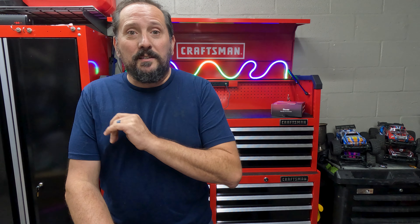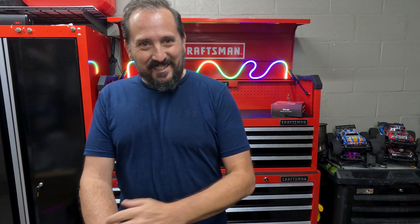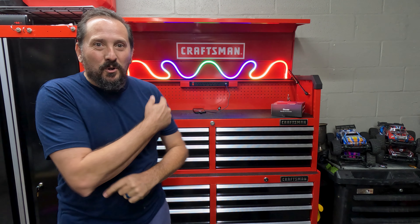So good. So easy. So amazing. How cool does my toolbox look? This is ridiculous — it's so fun. I am having the best time. I would highly recommend these. I'm gonna call them a five out of five on the Doug score. These things are awesome.